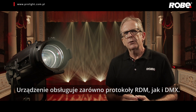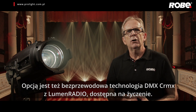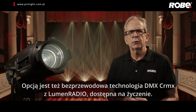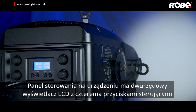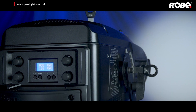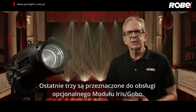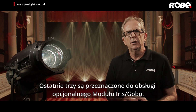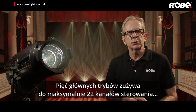Supporting both RDM and DMX protocols, optional wireless DMX CRMX technology from Lumen Radio is available on request. The on-fixture control panel has a two-row LCD display with four control buttons. There are eight selectable control modes. The last three are specifically for the optional drop-in iris and gobo module.